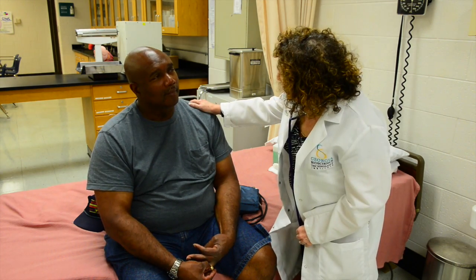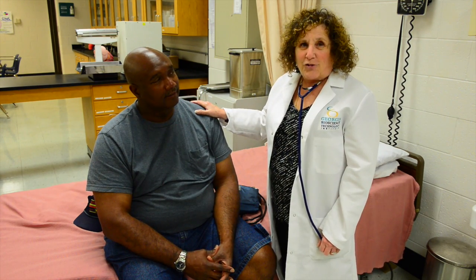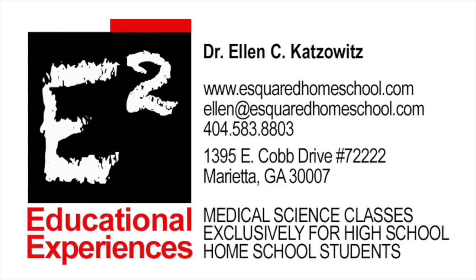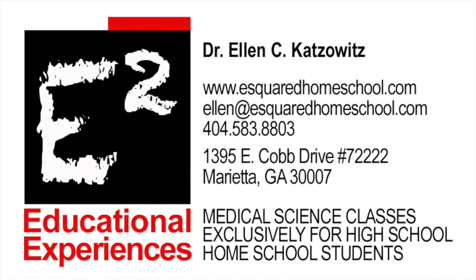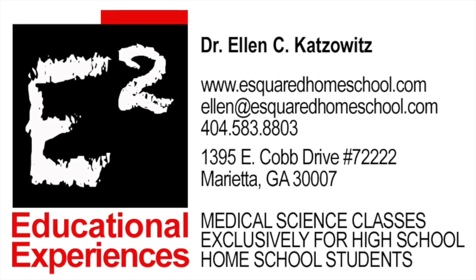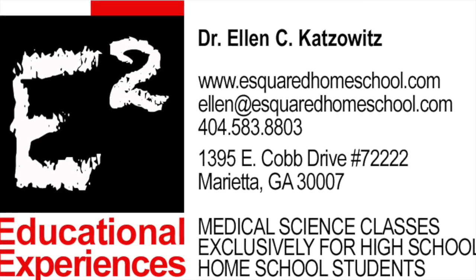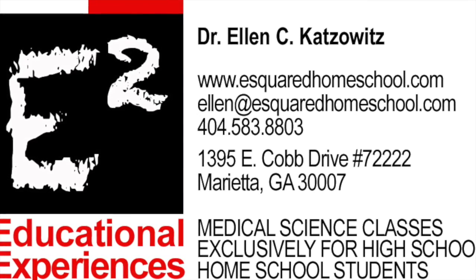Are you okay, Michael? Yes. This concludes our video on blood pressure. For more information about our curriculum, visit our website at esquaredhomeschool.com. Students, practice until you feel comfortable enough to complete this skill without using the checkoff in the book as your guide.